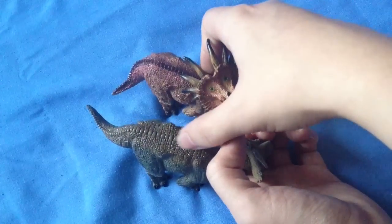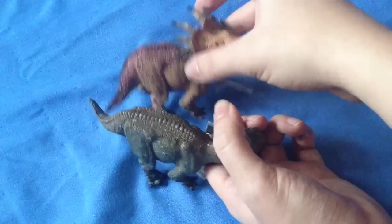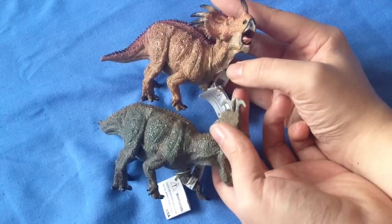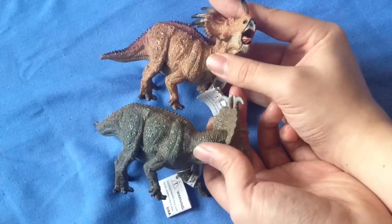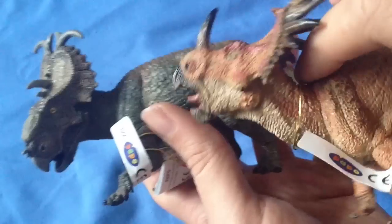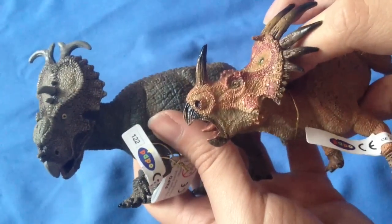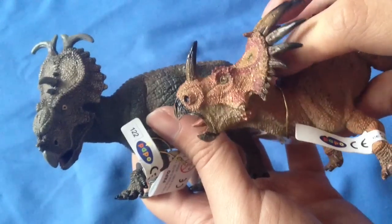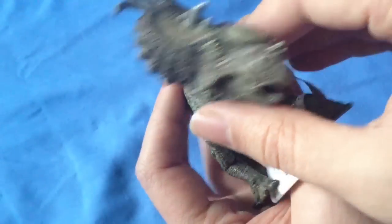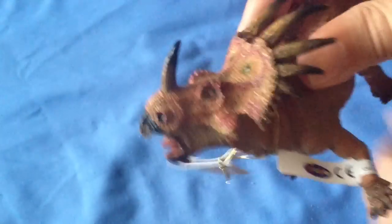That looks probable when you look at the bumps along the back. Either way, I do think the Styracosaurus figure is a more appealing figure. You can really see the difference when you bring the heads together for a close look — the Styracosaurus just looks way more appealing with a lovely combination of complementary colours and a fantastic-looking eye. Whereas on the Pachyrhinosaurus, the quality does feel like it has slipped somewhat. Maybe they had less time to work on this variation.